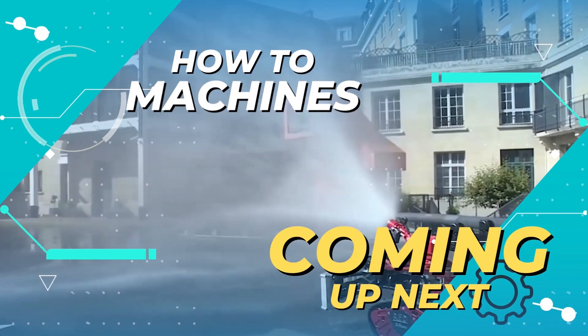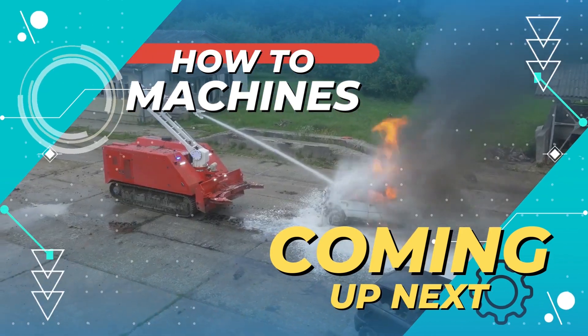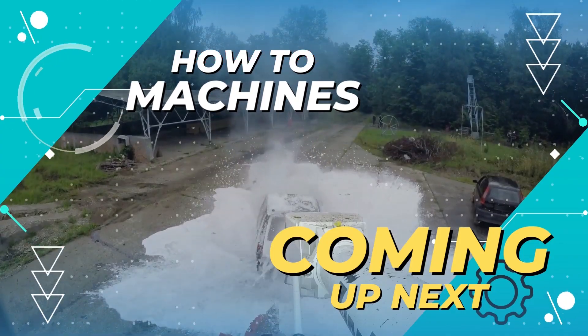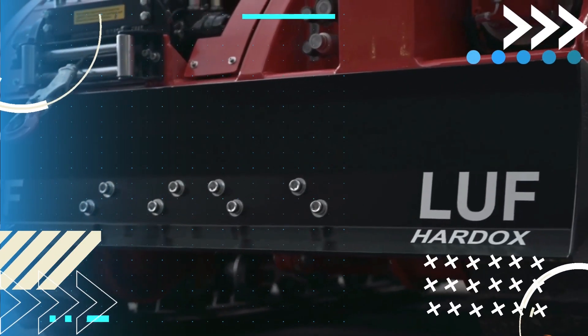Hello everyone and welcome to How to Machines. We are back with a new video, and in this video we will show you some amazing firefighting machines. So let's get started. At number one we have the LUF300SG.